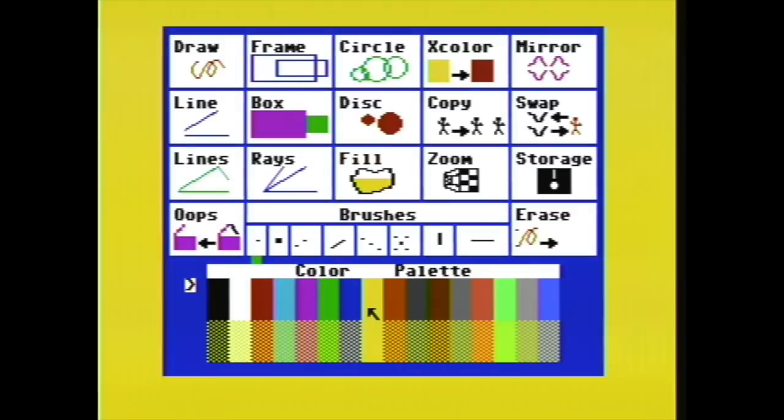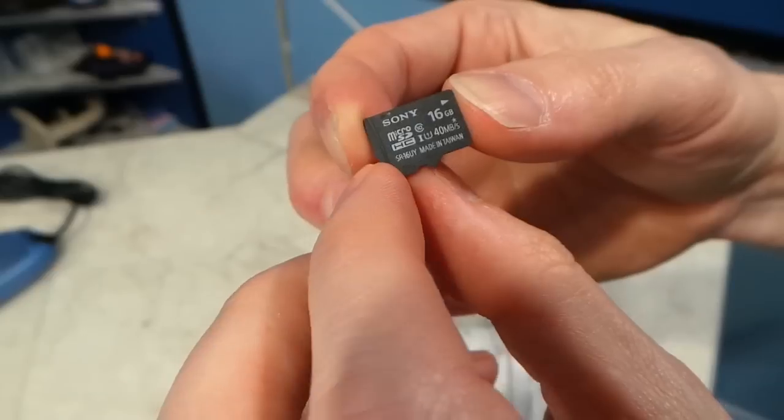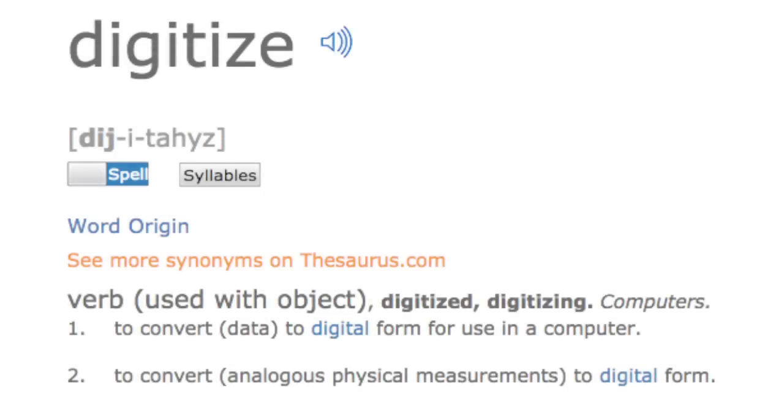These devices are largely unnecessary today because most of the video we capture these days is already digital at the source of the recording. And the whole point of a digitizer is to make something digital that wasn't before — in this case, analog video to digital video.